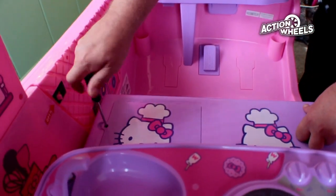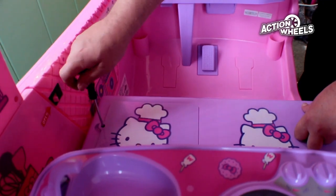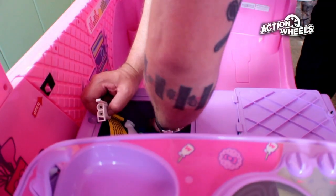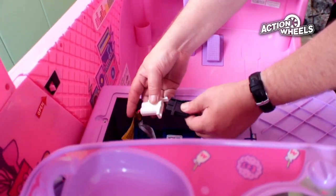To connect the battery, first remove the screw on the seat. Underneath you will find the connections to the battery in the main wire harness. Align them and connect them together.